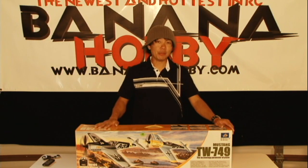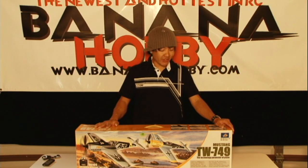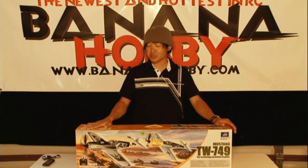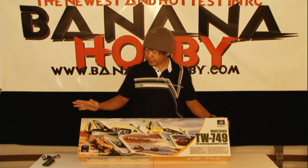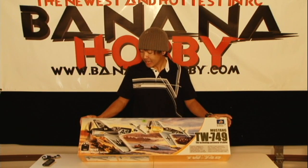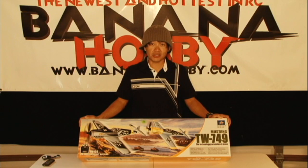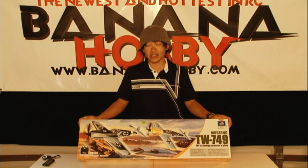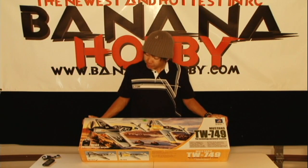Hey pilots, this is Pete with BananaHobby.com. Thanks for joining me for this in-the-box review of the TW Models ME109. There have been several TW models that we carry on our site already and they've proven to be some of our best sellers. For the price, affordability, and performance, these models come in at under $100 — ready to fly out of the box. You need 8 AA batteries and you're ready to go.